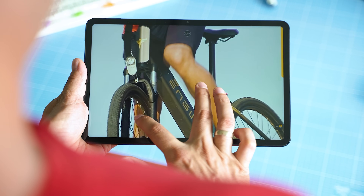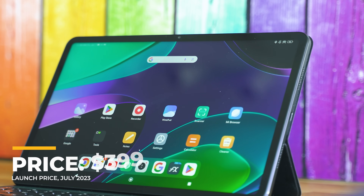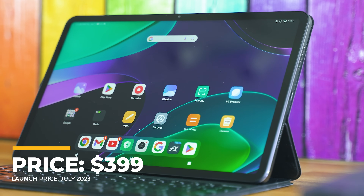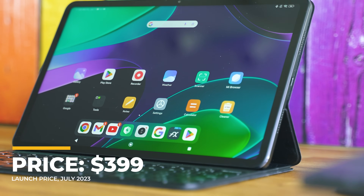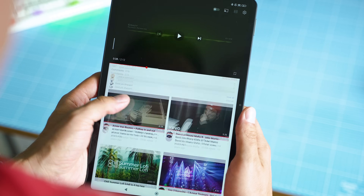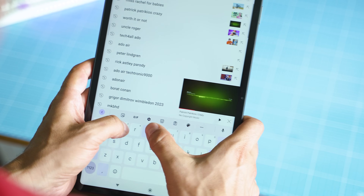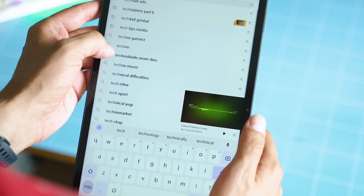Xiaomi launched this beauty at $399, so it costs less than some attractive Chromebooks, and it's undercutting the price of the mentioned tablets by OnePlus and Google. Given the many software customizations and available accessories, it sounds like a great deal — and it might even make its way to the US market this time.